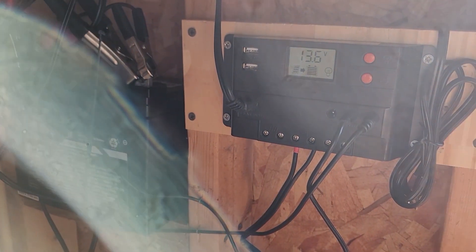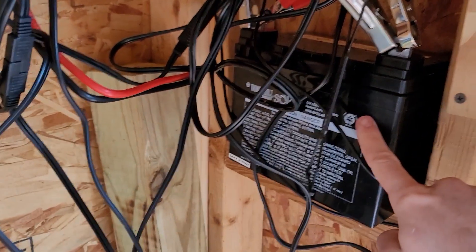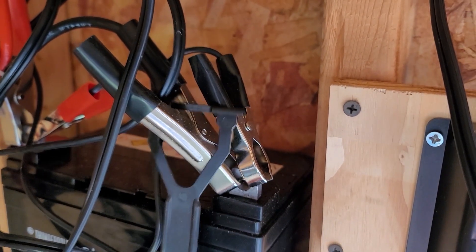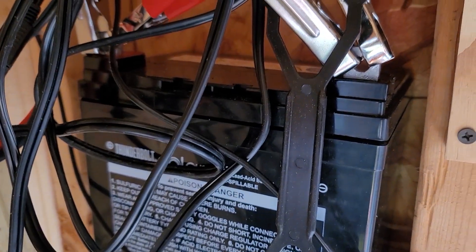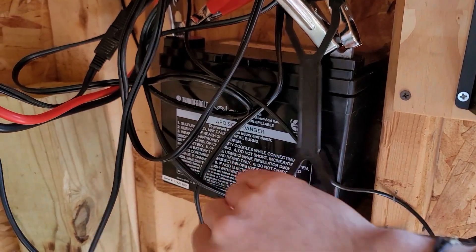What this controller does is charge a battery — this regular lead-acid battery. The lead-acid battery has positive and negative terminals, and they get connected through alligator clips to the battery. It's a standard 12-volt, 35-amp-hour battery. This controller basically takes the power that the solar panels generate up on the roof and charges this battery.